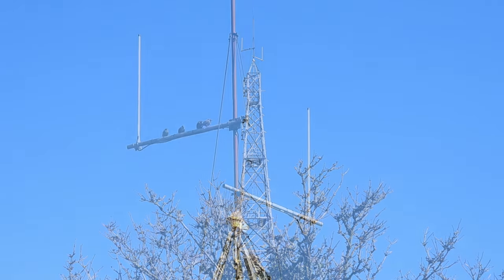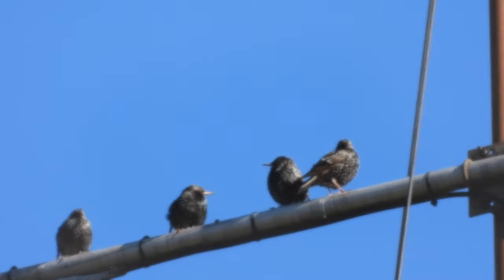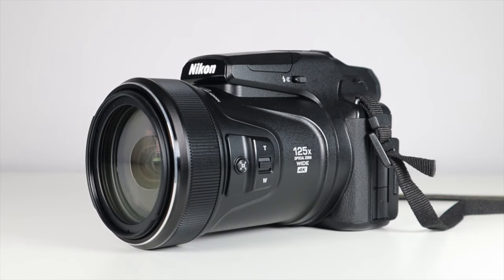The first is radio towers and transmission sites, and the second is being able to see far into the distance. My go-to camera is the amazing Nikon P1000 — it's absolutely phenomenal.